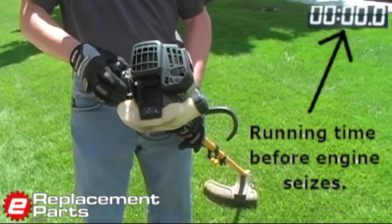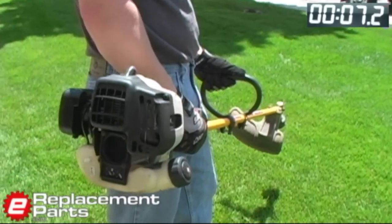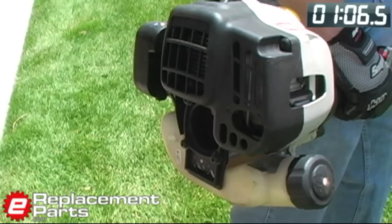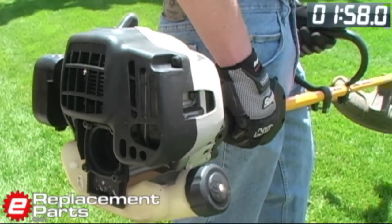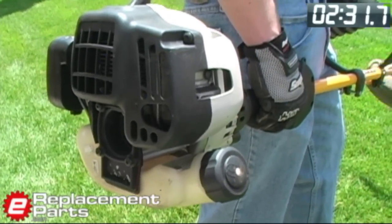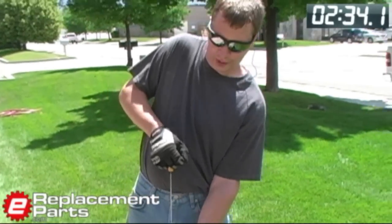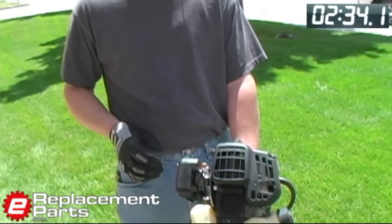Okay, here we go. And that's a seized engine right there. As you can see, the cord won't pull. What has happened is the piston has actually welded itself to the cylinder. This trimmer is now worthless — the repair would cost more than the tool's worth. That's why you don't want to put straight gas in your two-cycle equipment.